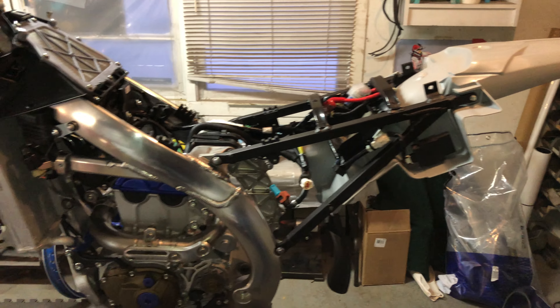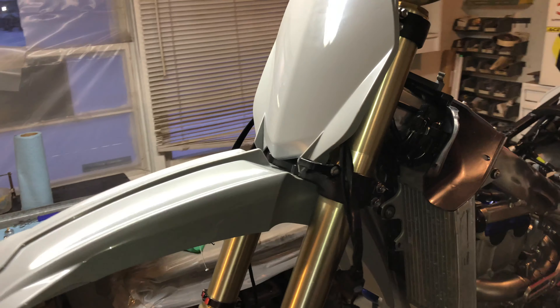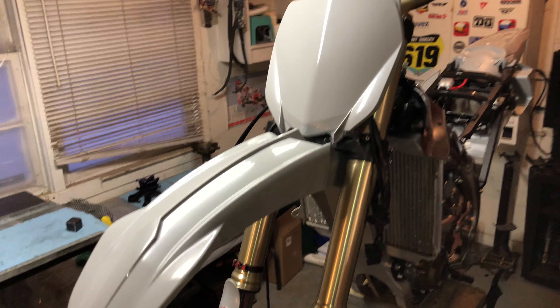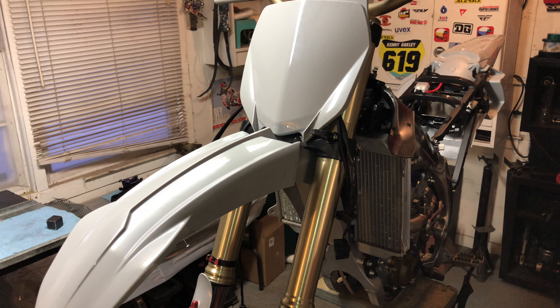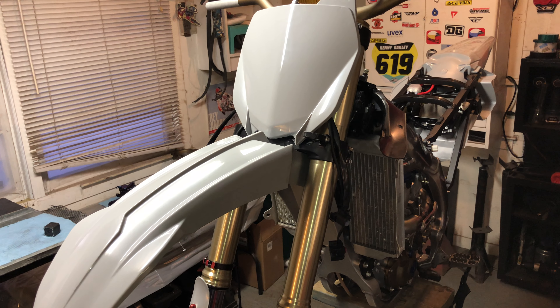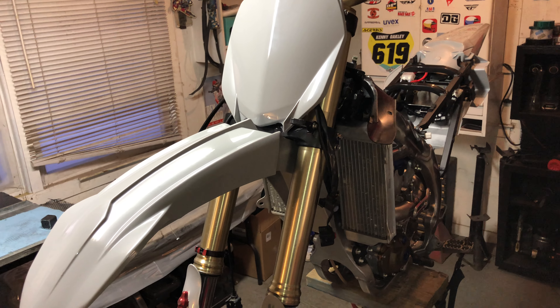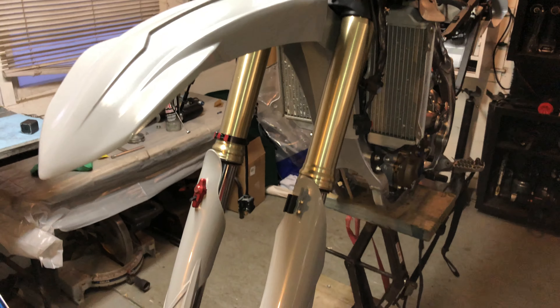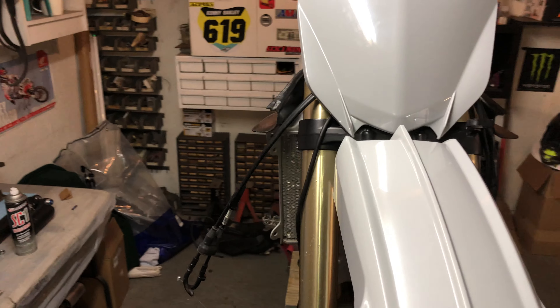I want to get this thing done early, so I thought I'd go over some things. We ended up going with the Cherubis gray plastics. I was thinking it was going to be a little darker than it is — it's more of a primer gray. I was thinking from the pictures it almost looked like the 2020 Yamaha gray, but I still like it. It's gonna be badass.